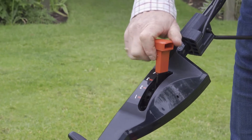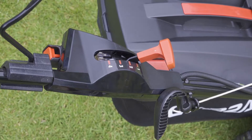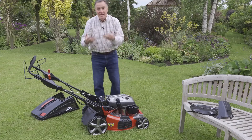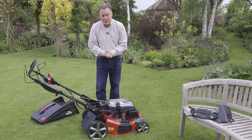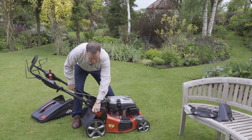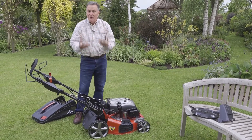It's got four speeds, and the great thing is that while it's actually mowing you can alter the speed from slow to fast to suit different conditions on the lawn. Overall we've got a really good electric start mower with 100 starts from a battery, various mowing options, and you can adjust the height of cut with six different positions from low to high.